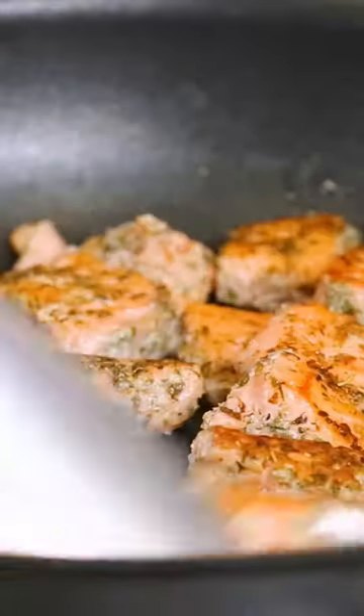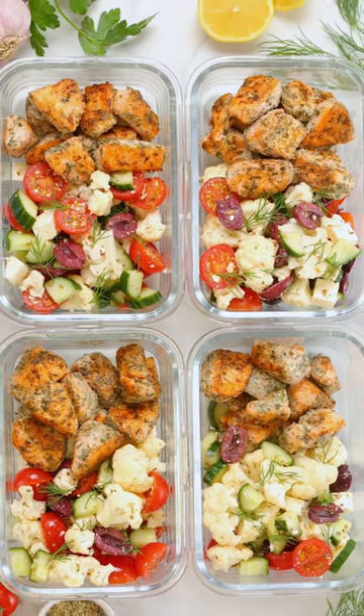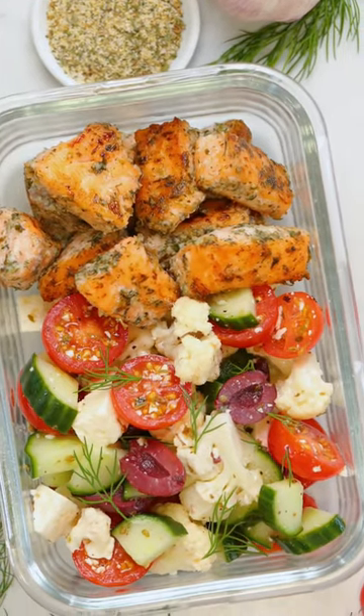I'm gonna fry that up in the pan until it's crispy on all sides, and then serve it up with that amazing cauliflower salad. This one is a total winner. I hope you love it as much as I do. You can find the full recipe on thedomesticgeek.com.